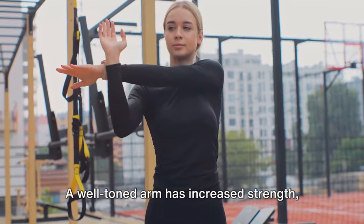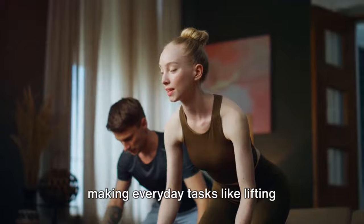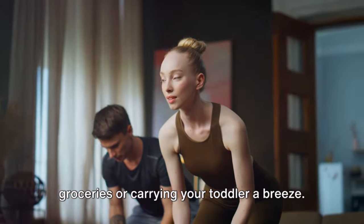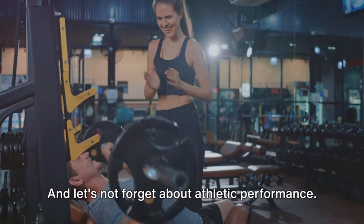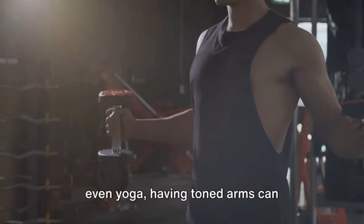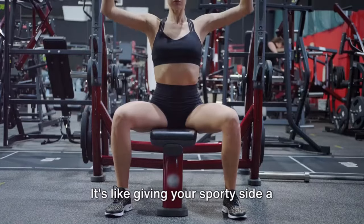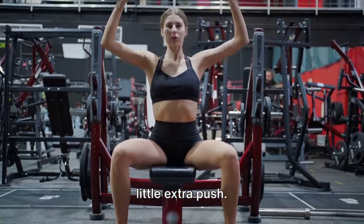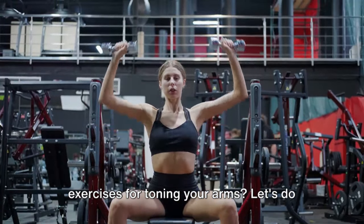Next up, strength. A well-toned arm has increased strength, making everyday tasks like lifting groceries or carrying your toddler a breeze. It's like having your very own built-in lifting gear. And let's not forget about athletic performance. Whether you're into baseball, tennis, or even yoga, having toned arms can significantly enhance your performance. It's like giving your sporty side a little extra push. So, are you ready to learn the best exercises for toning your arms? Let's do this.